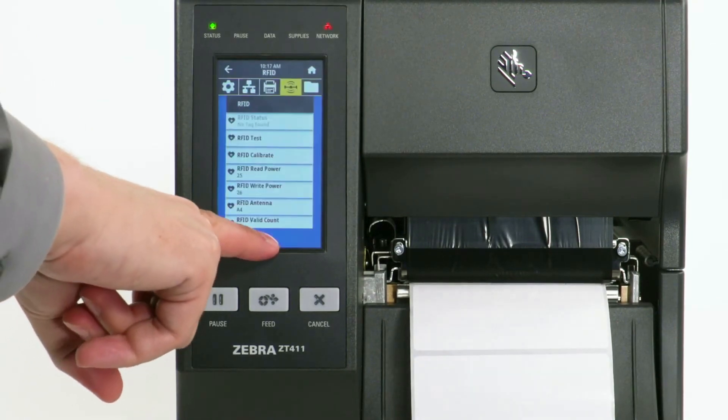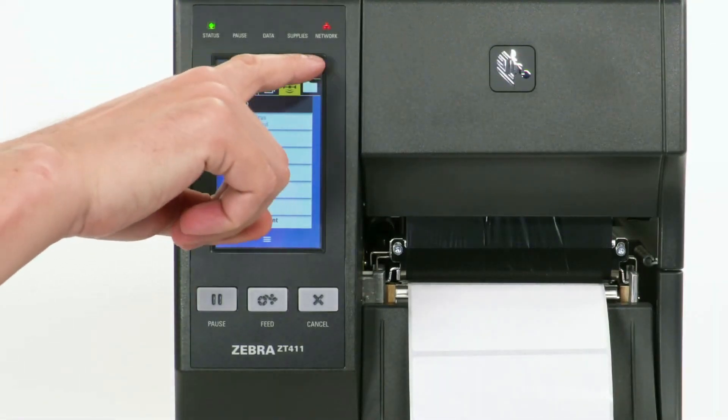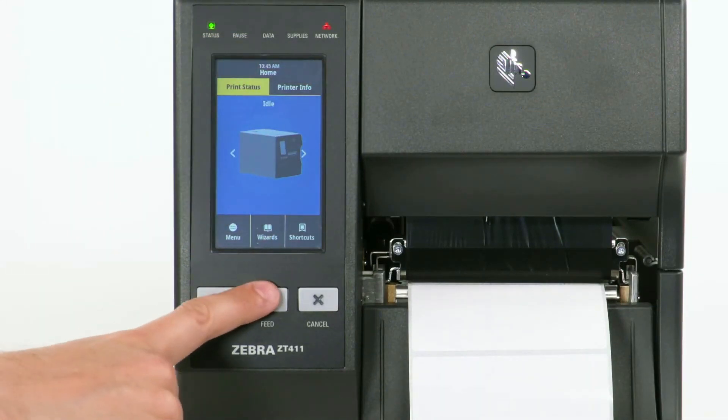Select the check mark, then select the Home icon. Press the Feed button to test.